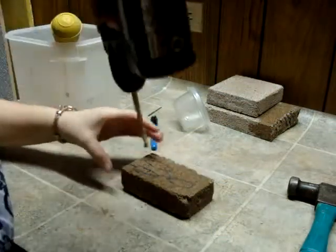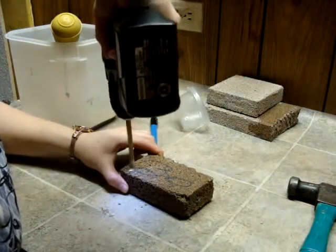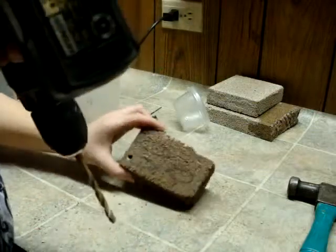This is a bit of a cheating method to help start your drilling off. Don't drill all the way through — just as deep as you want your tunnels to be.